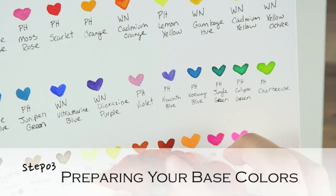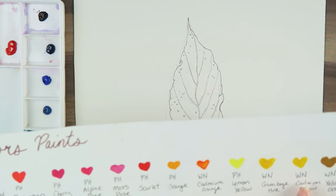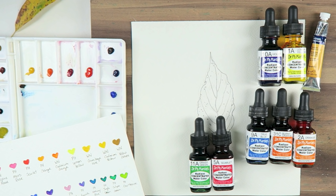Step number three: preparing your base colors. Remember that watercolor is all about layering, so choosing the right colors is crucial for this type of painting. My palette will include pH Martin's Violet, True Blue, Burnt Orange, Orange, Lemon Yellow, Green Grass, and Scarlet. I also use Cadmium Yellow from Winsor and Newton.